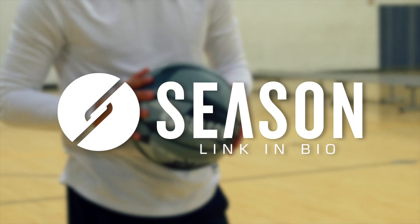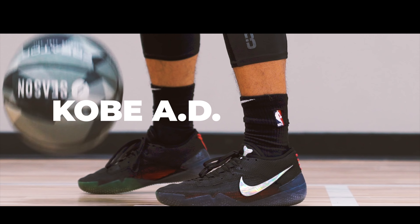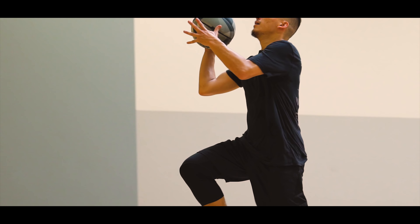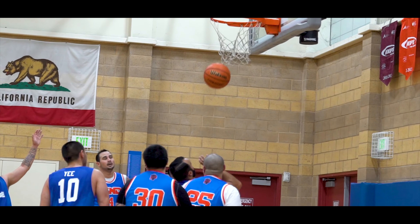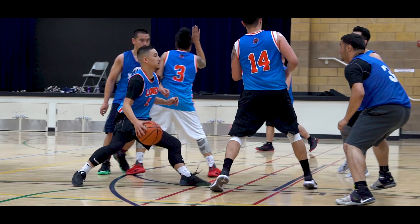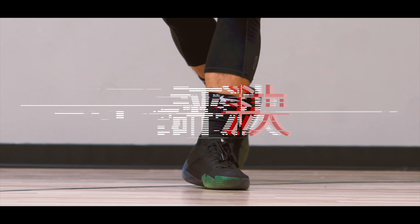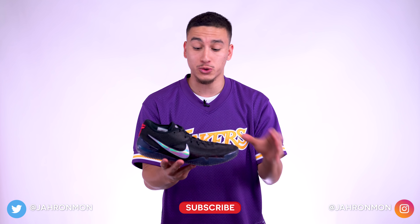But if you don't want to take my word for it, just remember. Alright guys, so as always, let's start the review with the thing that stood out to me the most when I laced these up.